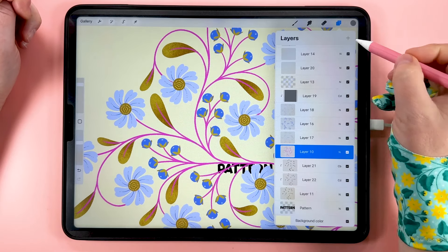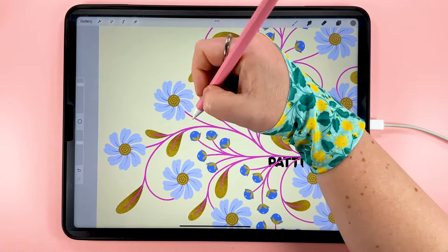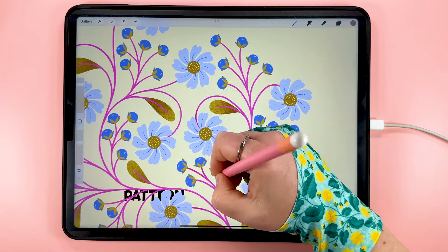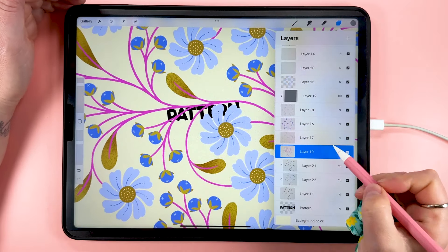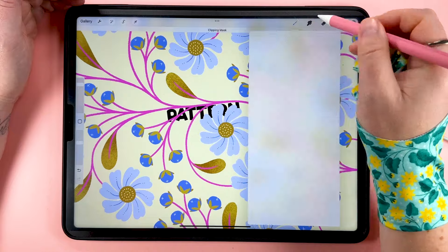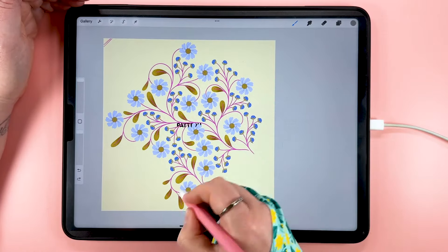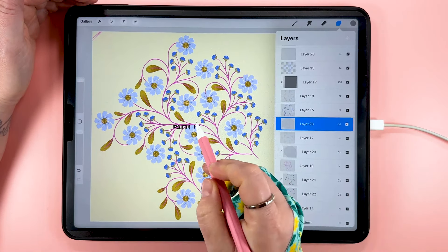We'll add some lighter color to the edges now — add a layer above the leaves, clip it in, set the blend mode to color dodge at 40%, and with the mid gray color add a touch to the edges of the leaves. For the pink stems layer we'll add a color burn layer at 40% and add darker color where the stems come out from underneath the petals and berries. Then on the stems layer we'll add a color dodge layer at 40%, clip it down, and use the subtle texture brush with the gray color, scribbling over the whole layer to add a texture to those stems. We can duplicate that layer and apply the same texture to the leaves as well.